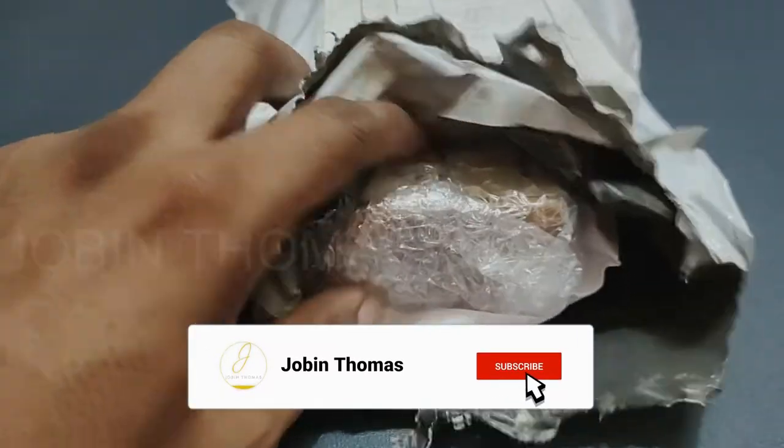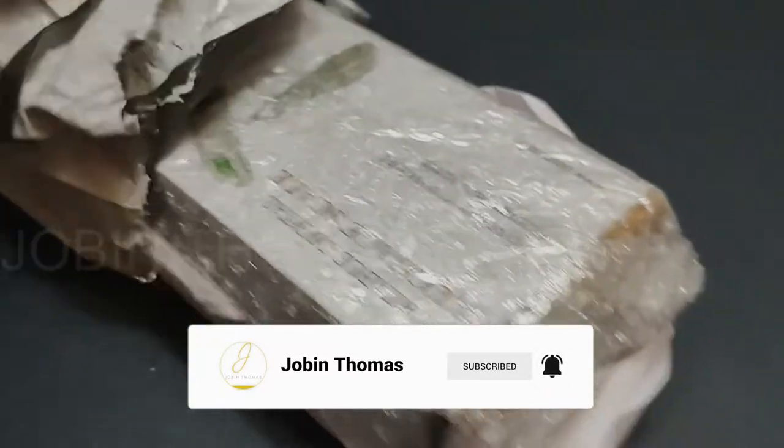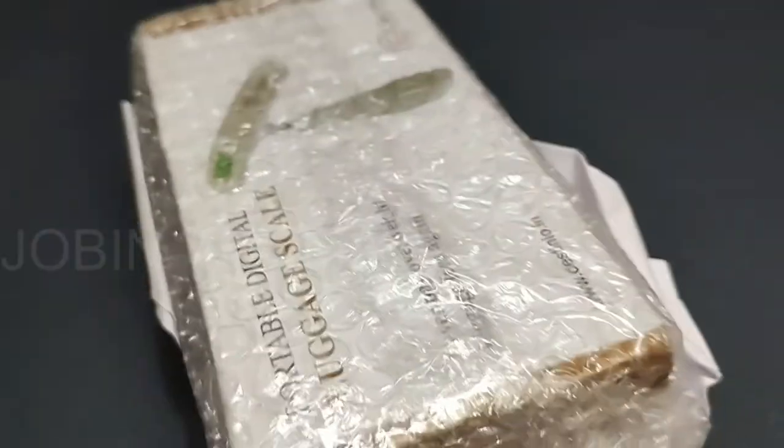Hi friends, welcome to my channel. Today we will check the Destinio travel luggage digital weighing scale.